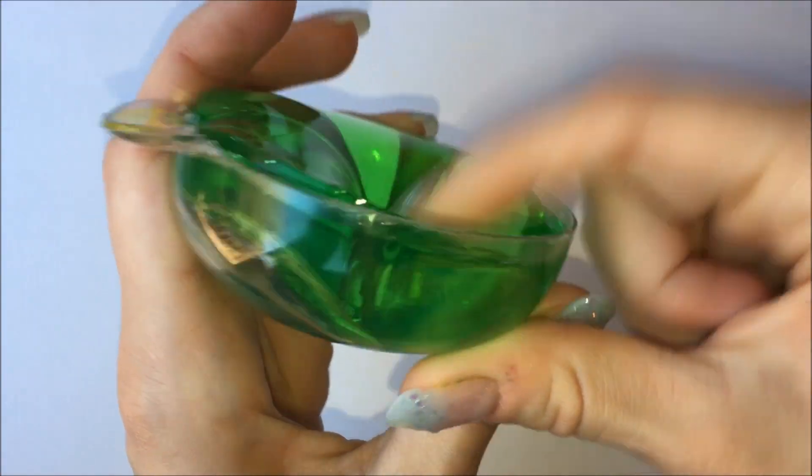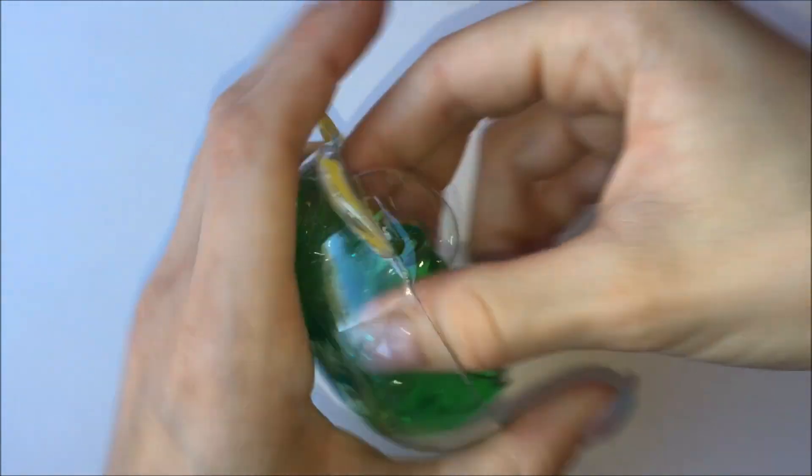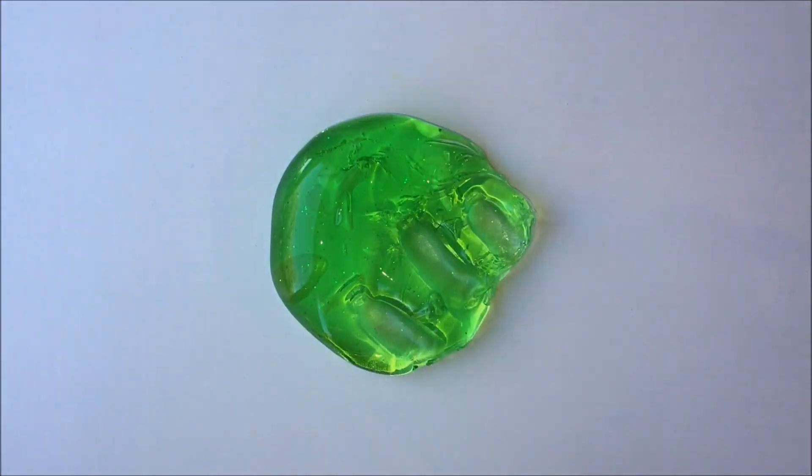This one is the same type of texture as that other green one with the little dinosaur in it. It's very nice to poke, it's not very stretchy, but look at that green color — it's so pretty.